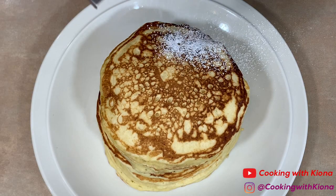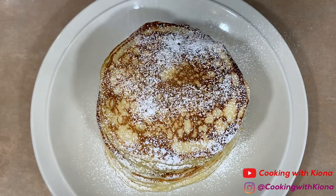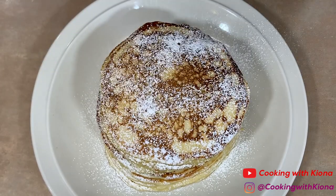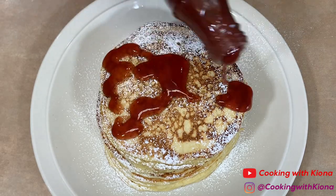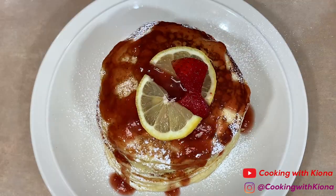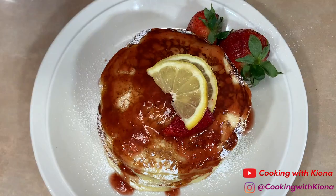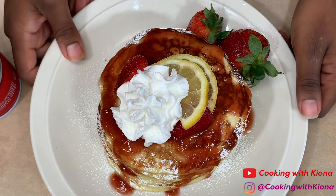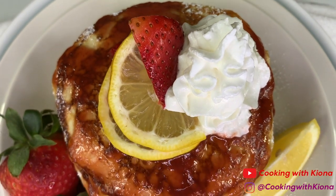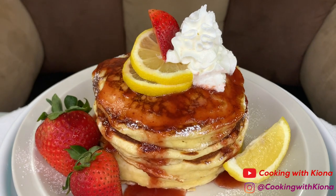Once you finish making all of your pancakes, go ahead and plate it up. Don't forget to use the strawberries you cut up before. This is the finished result — this came out pretty good and I love the way I decorated it, it looks so pretty.